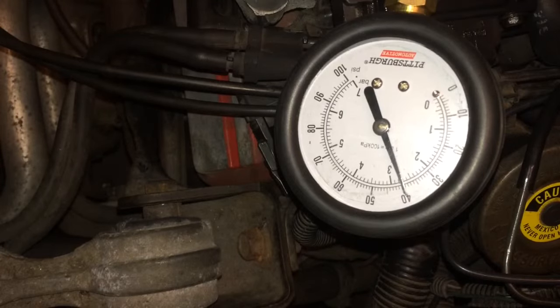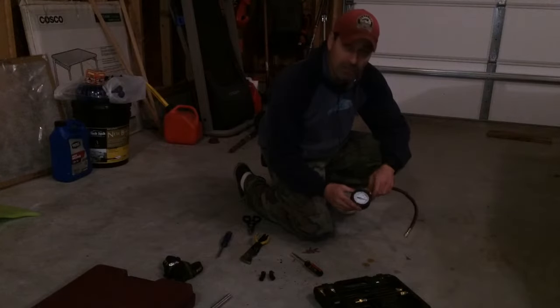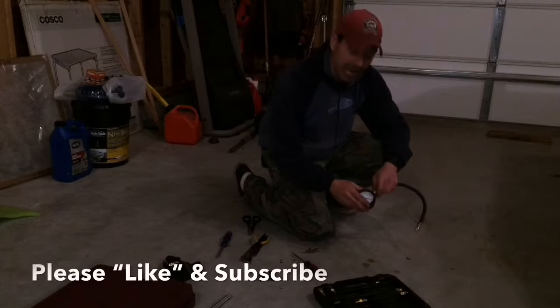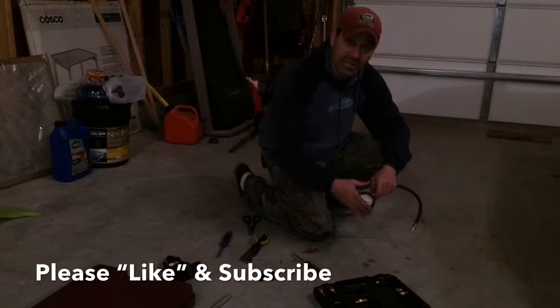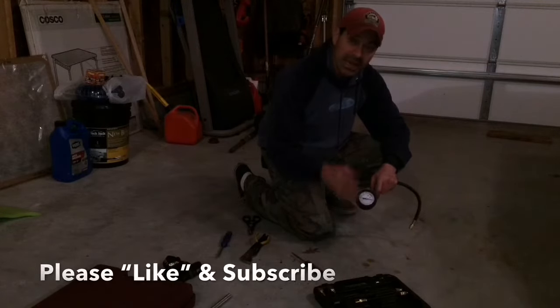And you can see now it's pretty much holding the pressure where before it was losing it — so that solved the issue. Well, that pretty much wraps up this episode of Andy's Garage. I hope this video helped you out. Please send any questions or comments. As always, we appreciate your support, so please like this video and subscribe to this channel. I'm always posting new videos each week and we'll see you next time.